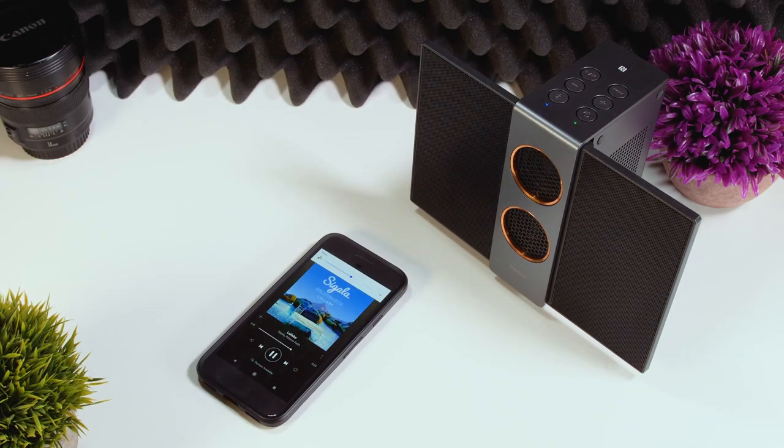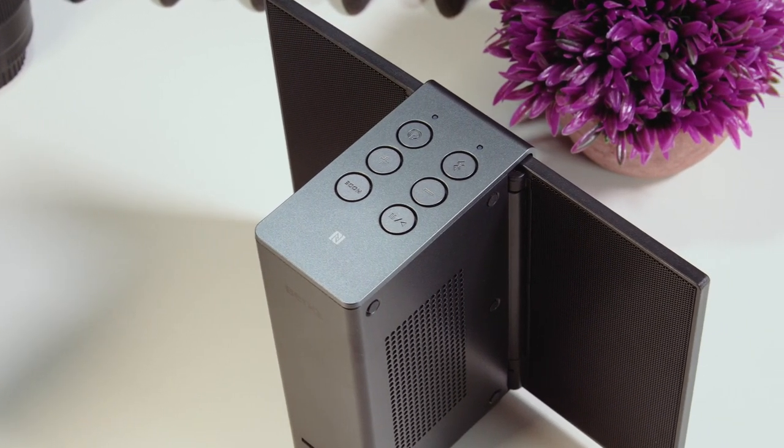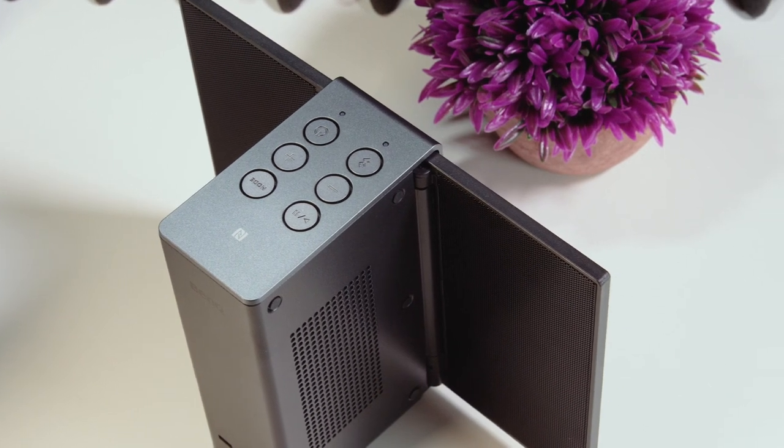While audio doesn't sound bad outside the sweet spot, there's a noticeable drop in quality. The Travolo S is capable of filling a medium-sized room, but if you're outside the sweet spot, the quality and bass drop off. You'll want to use this speaker in a quiet home environment. It won't handle a noisy environment such as a party.